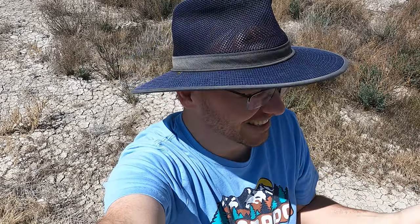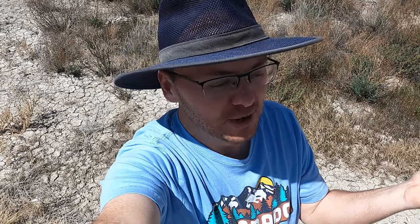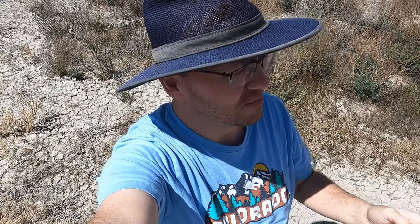Hello and welcome once again to the Rugged Rock Hound. Today I'm with Eric and I'm in a spot that I'm not going to show because it's so small. We're probably going to have all the material by the end of today, so I'm not really going to show it, but we're going to find some cool septarians that are really close to town. Let's go take a look.